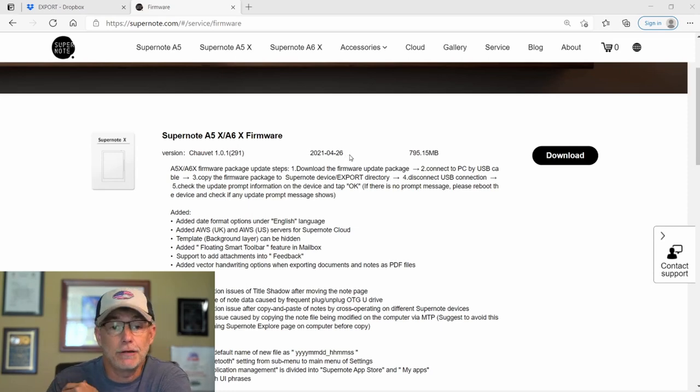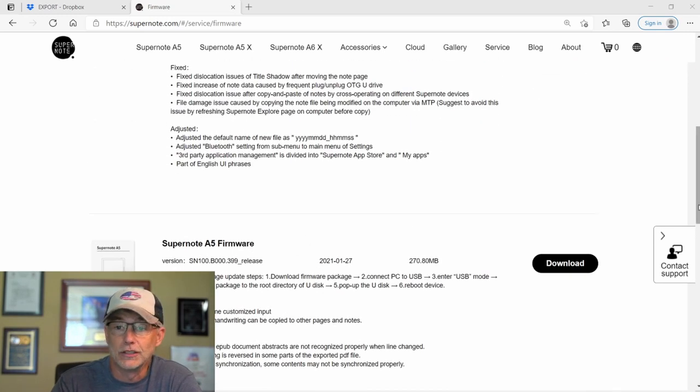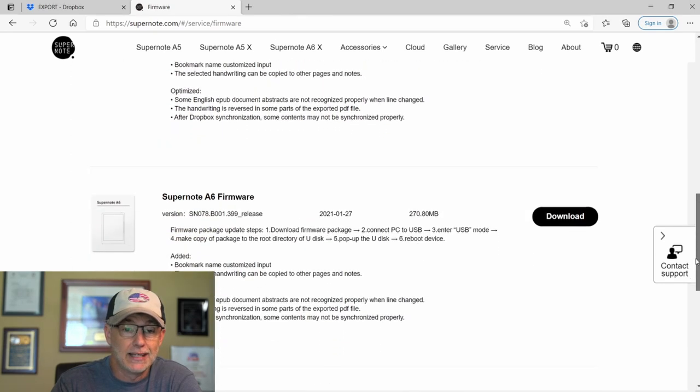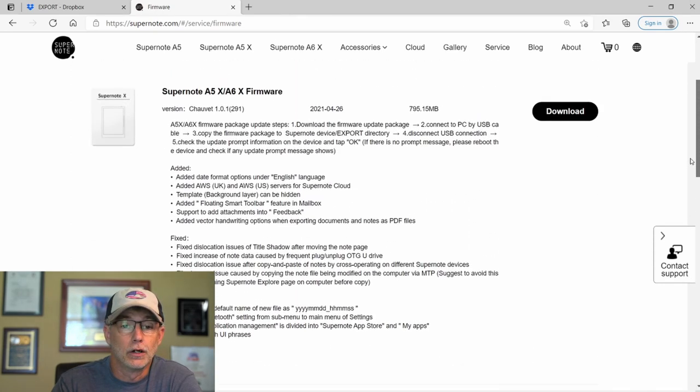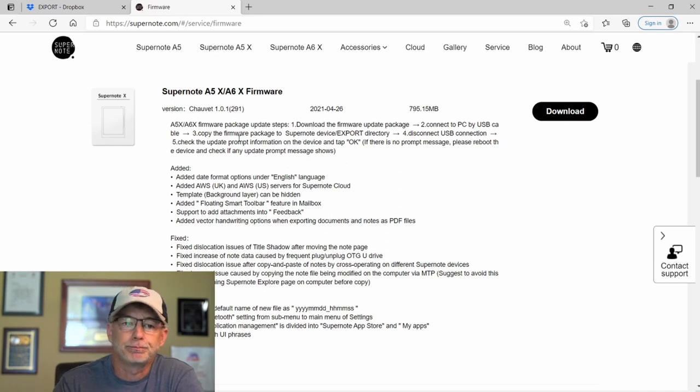The update was released yesterday, 4-26-21. I did install it yesterday and I'm just now getting a chance to do a video for you. Again, this is for the A5X and the A6X. The last update for the A5 was January 27th, same for the A6. So we're still seeing a little bit more progression with the X series, and I think that's to be expected. But eventually the non-X series — the A5 and A6 — will catch up in features and capabilities, so I'm told.